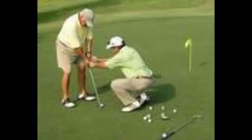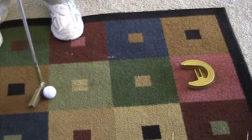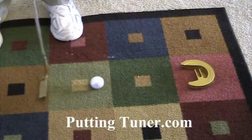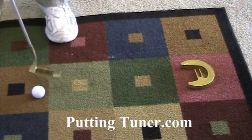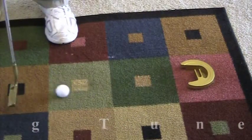Whether you have an open face angle, a closed face, hands balanced, an inside-out path or outside-to-inside path — Putting Tuner puts an end to all that. Putting Tuner teaches you to stroke firmly with online accuracy, to hit that tighter target called the tuning fork, and have the ball come right back for another stroke.